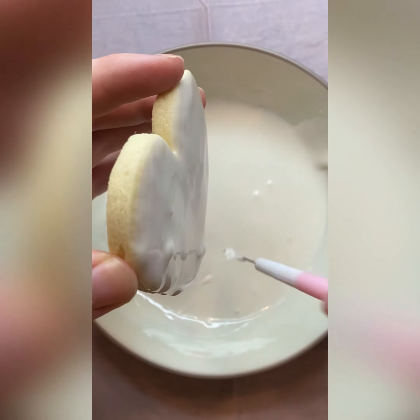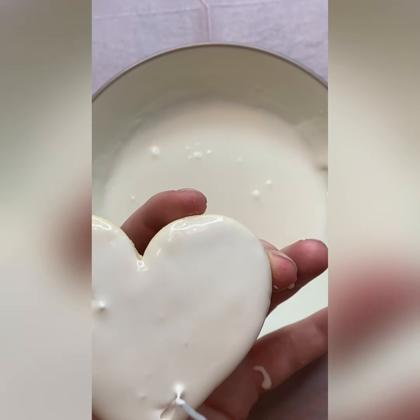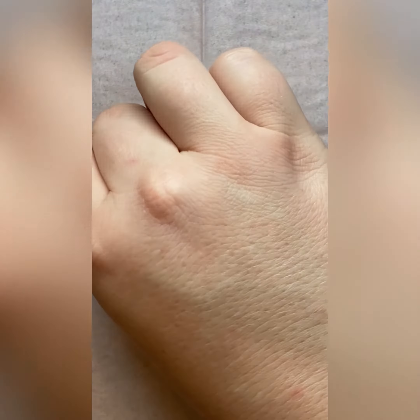Whenever you go to put your crystals on, I will say I did not let my icing dry all the way. I just did it just enough to where it was still kind of sticky.